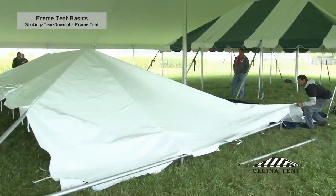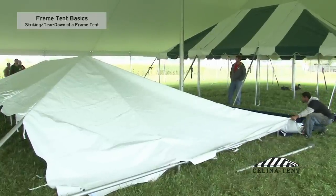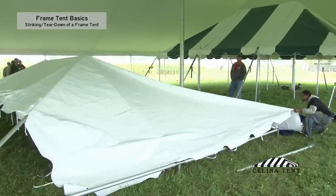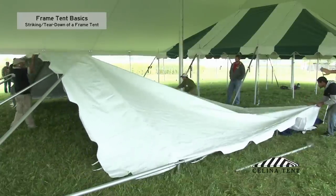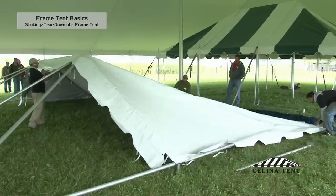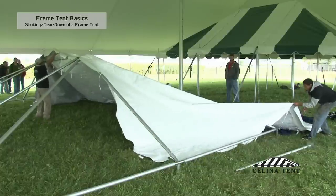For fan folding, the two guys on each end of the tent are going to basically play tug-of-war. They're going to pull against each other and create a kind of a crease. The guy in the middle is going to grab the crease and pull it off. We're going to do it again.